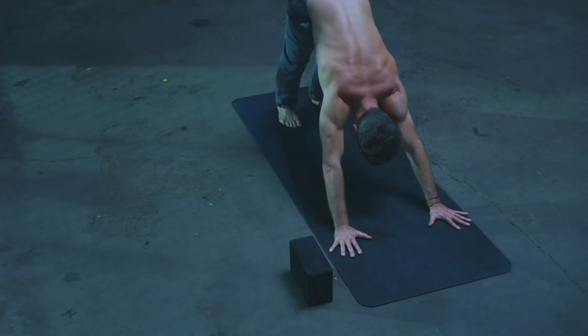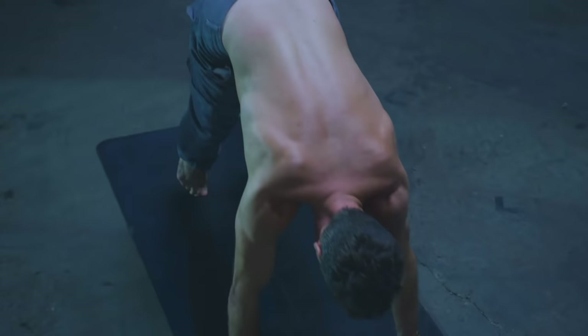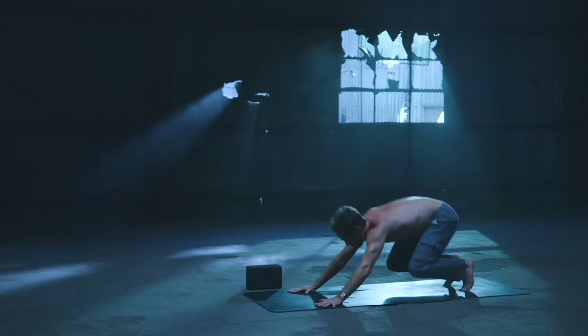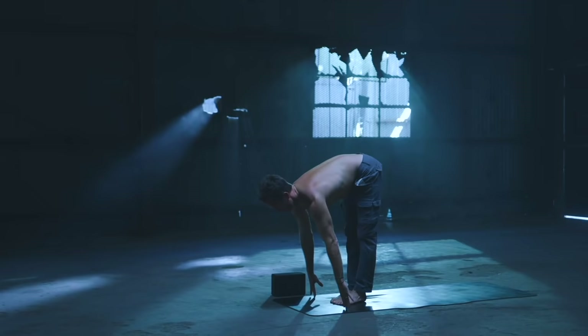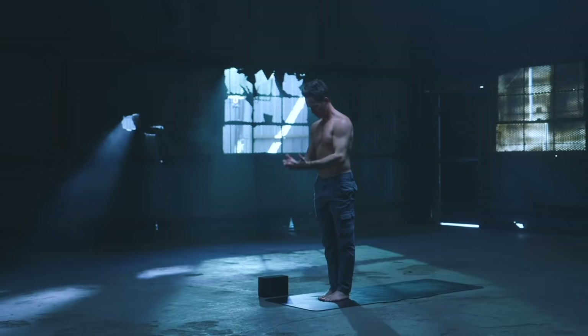Take an inhale, stretch back, exhale. Walk or jump to the top of the mat. Flat back on the inhale, forward fold on the exhale. Inhale, rise and reach both arms up. Exhale, hands to prayer and both arms release down by the sides.